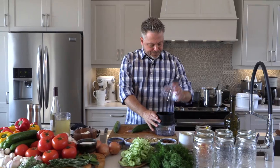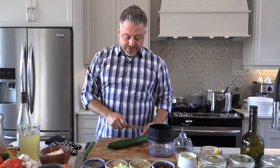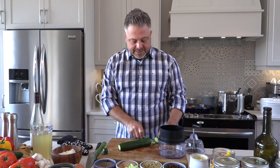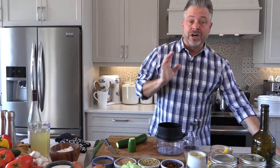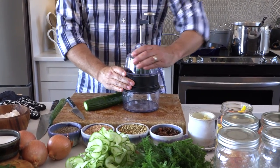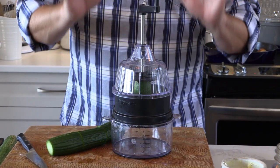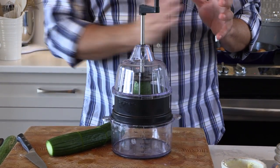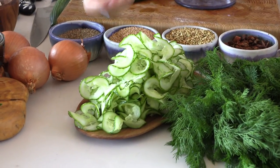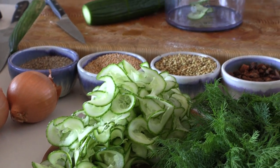This is a very inexpensive spiralizer — maybe $15 or $20. First of all, no need to peel. There's a ton of nutrition in those skins. I'm just going to take nice pieces, just trimming the ends. This is a lot of fun — kids love doing this, and I love it too. Why am I spiralizing pickles? When I'm doing a sandwich, whether it's a burger or maybe a Cubano, when you put sliced pickles on, sometimes they have a tendency to slide off. When you spiralize cucumbers, they hang on because they're a little thinner and more fine. Press firmly and just spin.